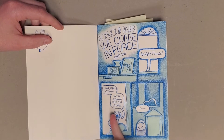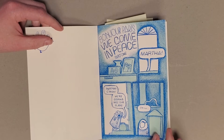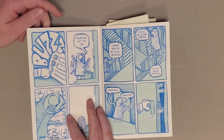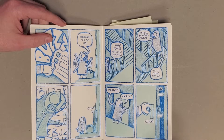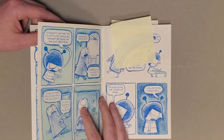All three issues have this story in it, which is "Bonjour Paris, We Come in Peace." This is about a character who's going to be taking his partner Martha to Paris on a trip and is hoping to propose to her. And she thinks that aliens are coming and so doesn't want to go.